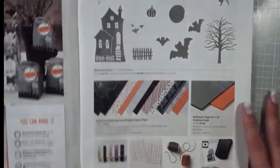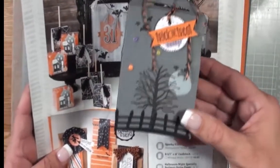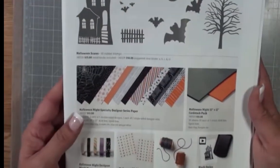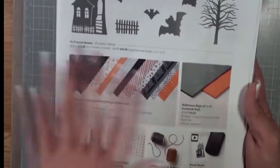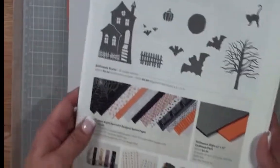So to start out with, here are some great projects that you can make. I kind of cased this one in my class a couple of days ago. This box here turned out very super cool. So here is a good sampling of the papers and some of the embellishments that you are going to get. Let's go ahead and go through it together.